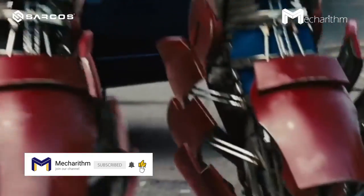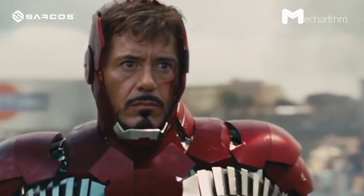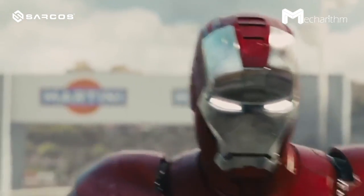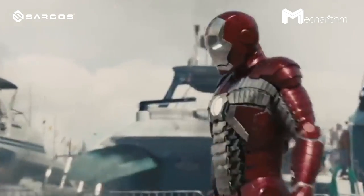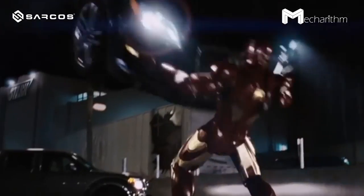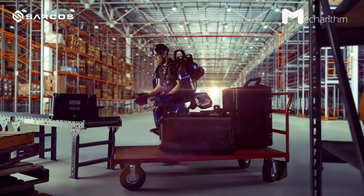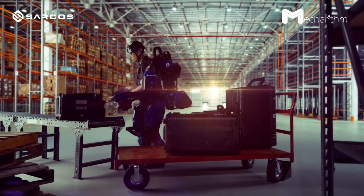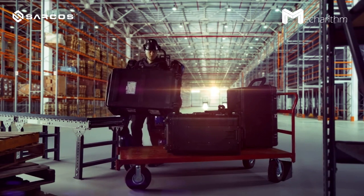Here is Iron Man, the American superhero who created a mechanized suit of armor to save his life and flee from his captors, and later save the world. Robotics played a crucial role in bringing most of these science fiction characters to life, and Iron Man is no exception.